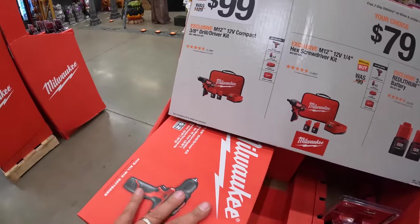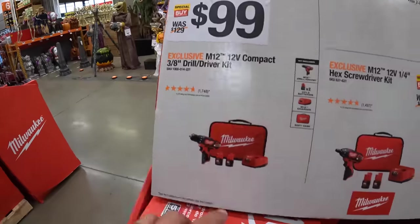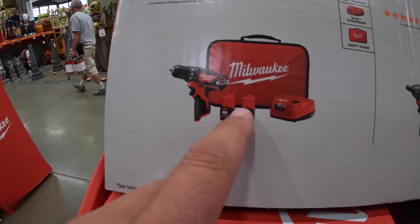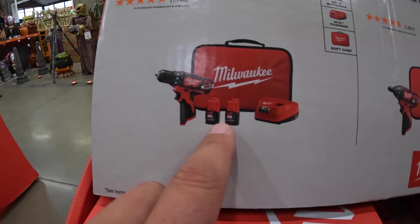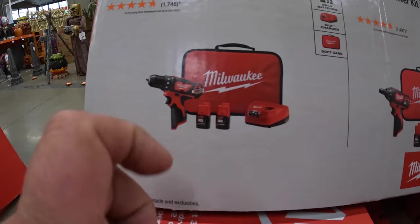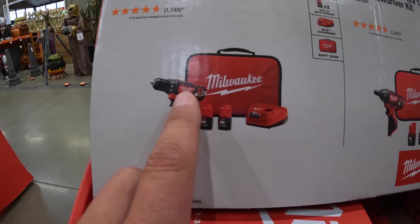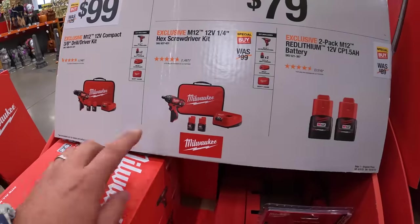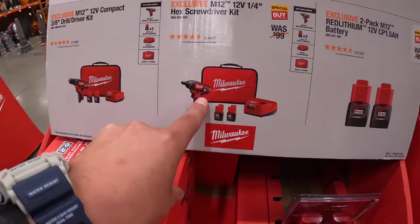For $99, they do have the M12 brushed tool driver with two 1.5 amp hour batteries, charger, and a soft case. Honestly, this is not a great tool — I don't recommend it. However, based on the $79 screwdriver kit, just for the two batteries, charger, and soft case, that's actually worth it for the batteries alone.